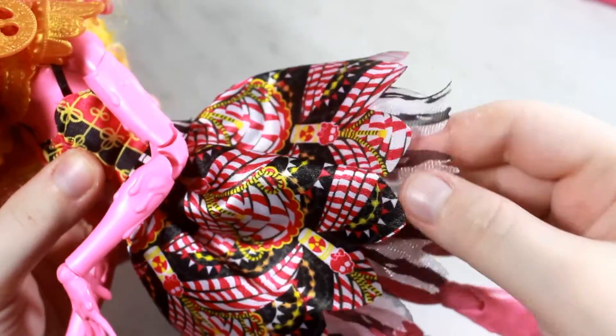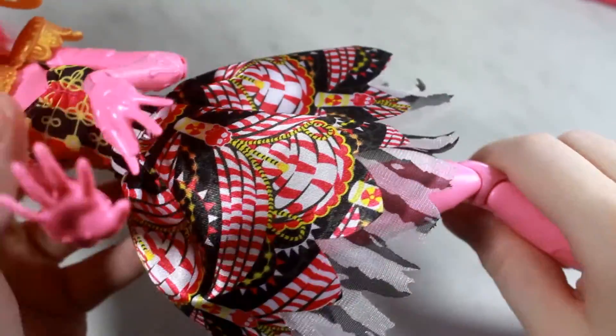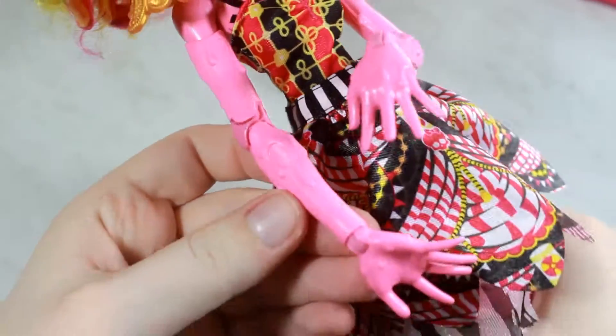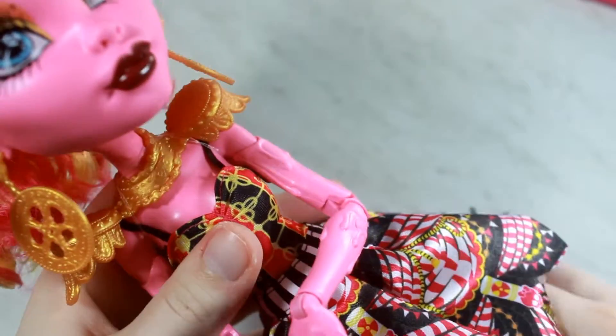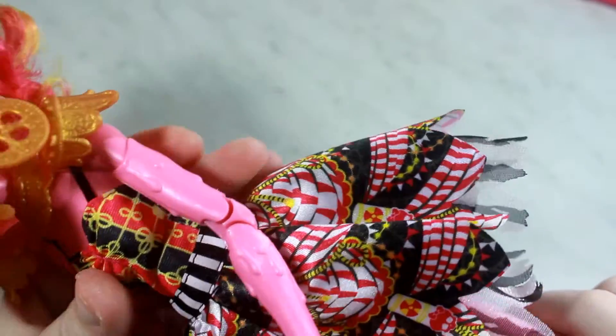I love her dress. It is definitely very lolita-feeling to me, but it has torn spots on the bottom — very very cool. Her skin itself is like drippy, so she's kind of like a monster. I love that so much. Very unique. I love all the Monster High dolls; they're so unique.